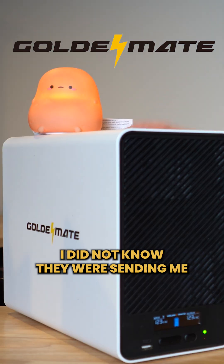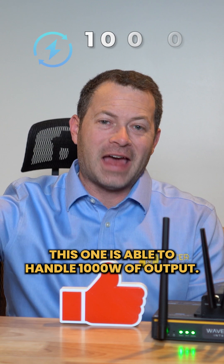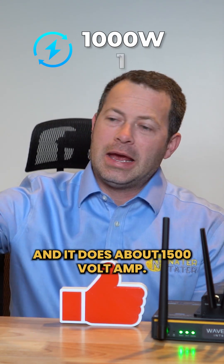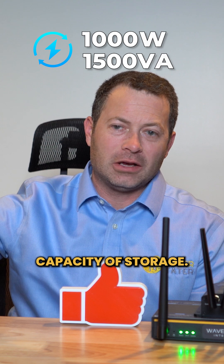GoldenMate sent me this — I did not know they were sending me one of their biggest ones. This one is able to handle a thousand watts of output and it does about 1500 volt-amps, so that's its capacity of storage.